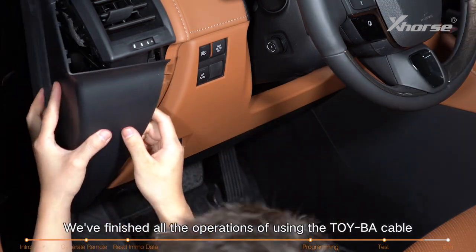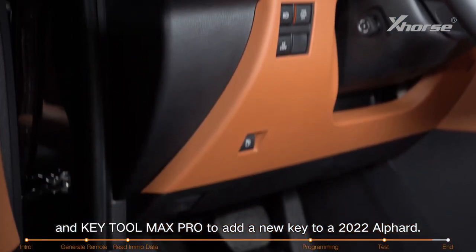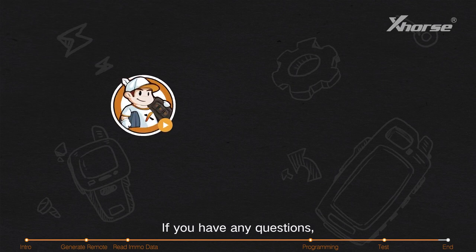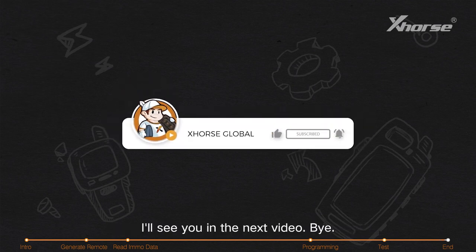We've finished all the operations of using the TOY-BA cable and Key Tool Max Pro to add a new key to a 2022 Alphard. If you have any questions, please drop them in the comments section. I'll see you in the next video. Bye.